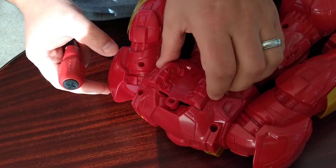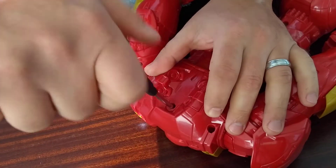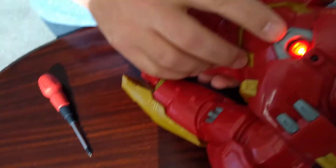Put that screw back on. It's going to work now if it's... Rerouting power to arm reactor.